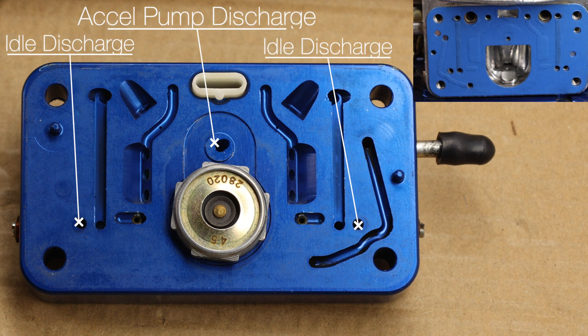Last week we took apart the Holley 750 and we ended up changing out the jets. What we noticed is there was some carbon buildup inside, a little bit of crud, so it's a good time to get the carburetor off the car to clean it out and walk through exactly each one of the different systems in this carburetor and how it works.